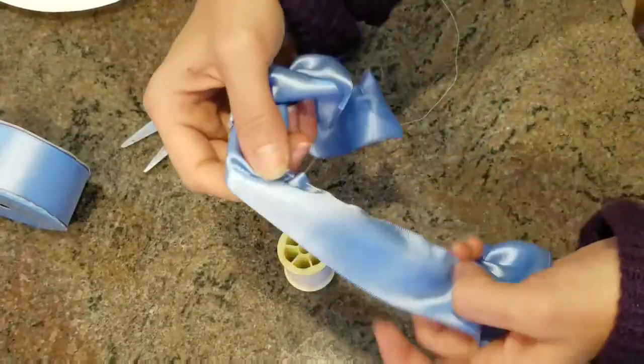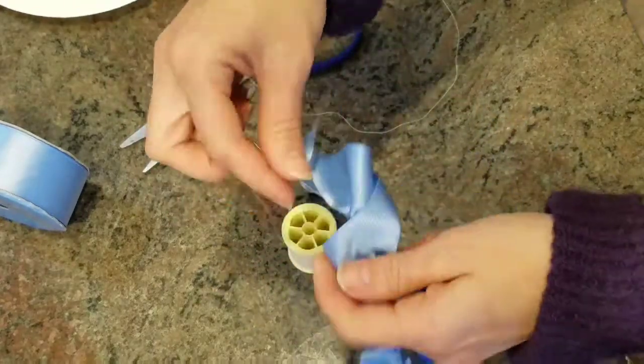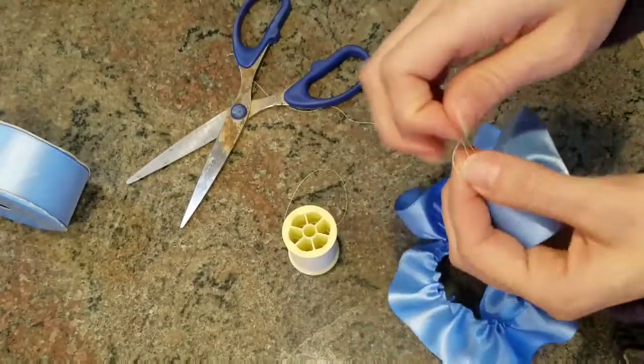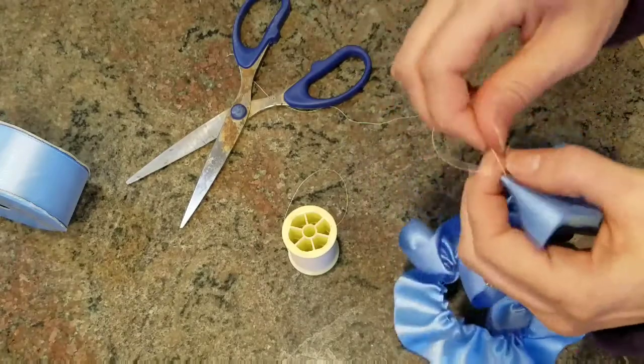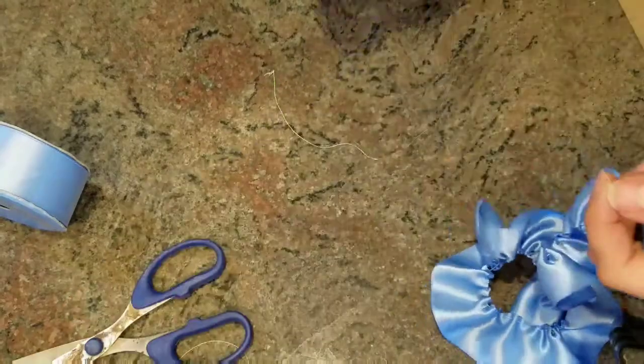I'm satisfied with how thick this flower is going to be, so I'm done with the stitching. You can see I'm just scrunching and pulling the ribbon down. Then I'm just going to knot the end. The end is going to get hot glue, so if the knot isn't perfect, it's not a huge deal.